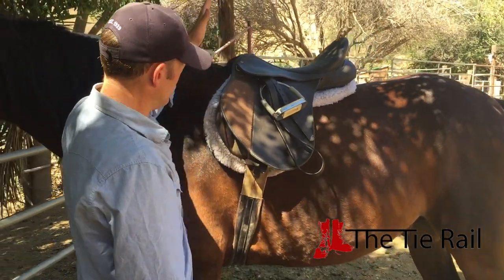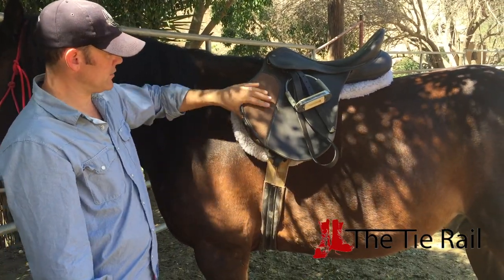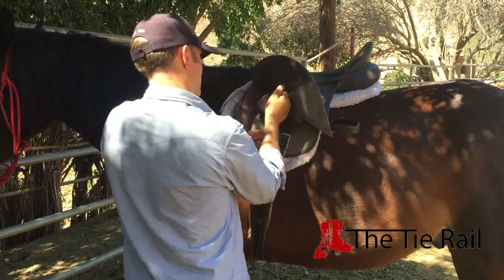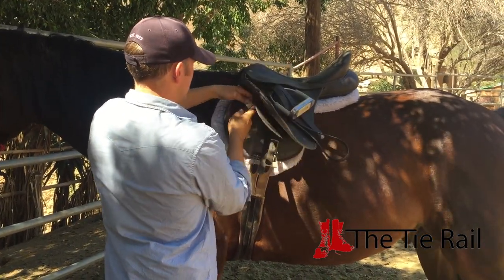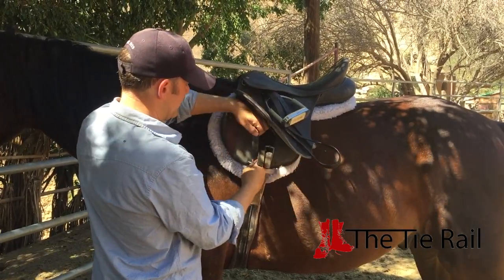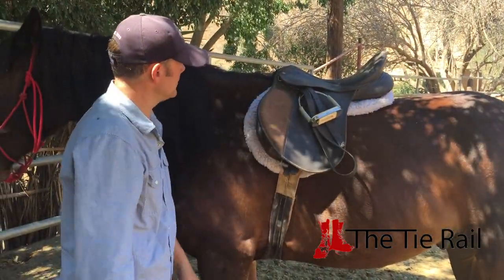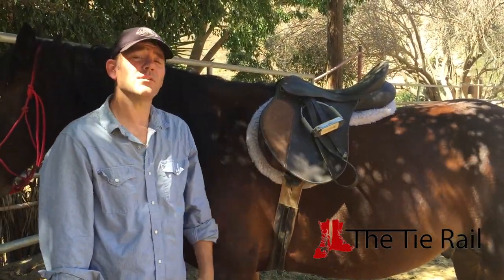And that's about it — we've gotten everything on. First, put the pad on. We attach the pad to the saddle using straps on the billet and also straps down at the girth. We've put the elastic side on the onside of the saddle. We've successfully put an English saddle on a horse.